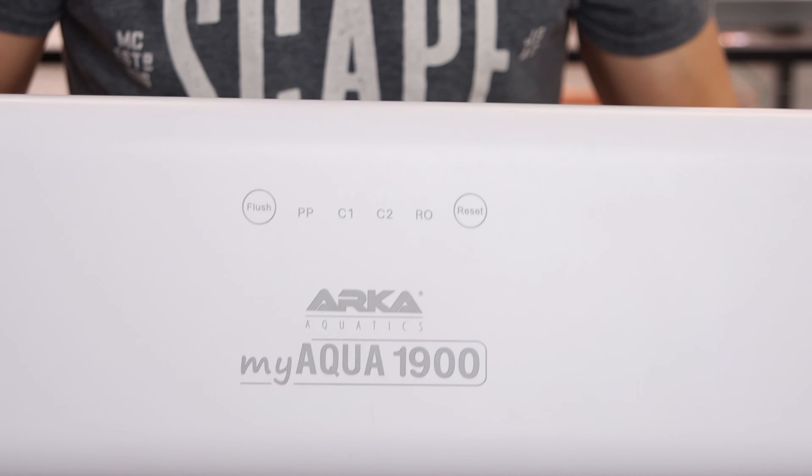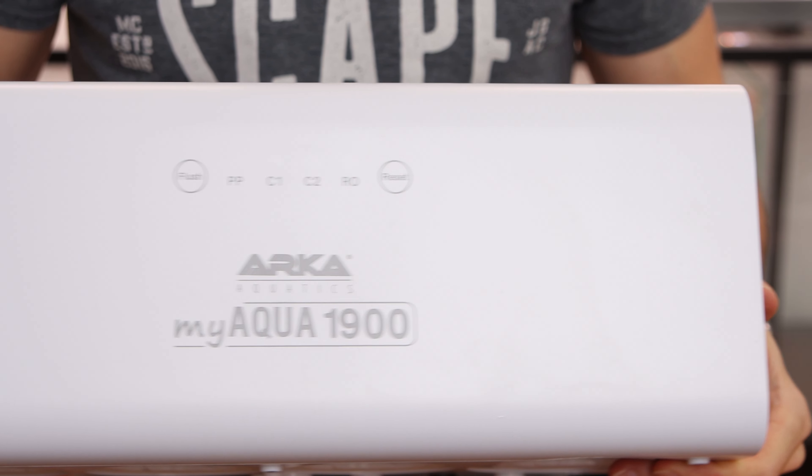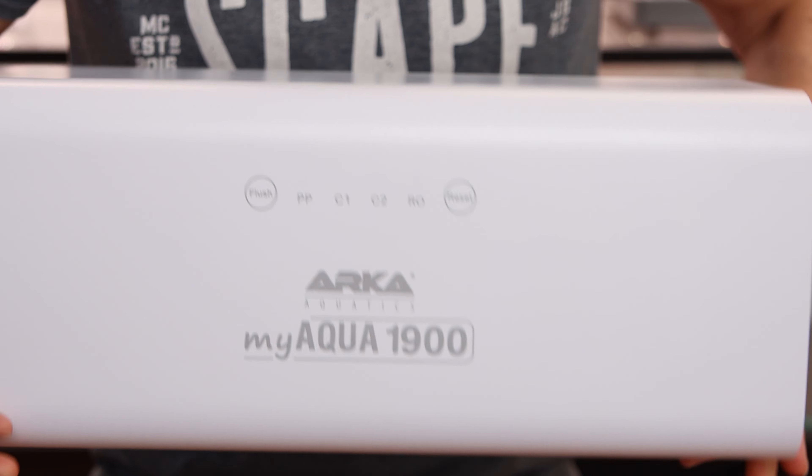So while Joris is installing the RO system let me tell you a little bit more about the BMI Aqua from Arca and how you can win the giveaway and get the exact same system for yourself. Why it is called the BMI Aqua 1900 is simply because it is producing 1900 liters or 500 US gallons per day.